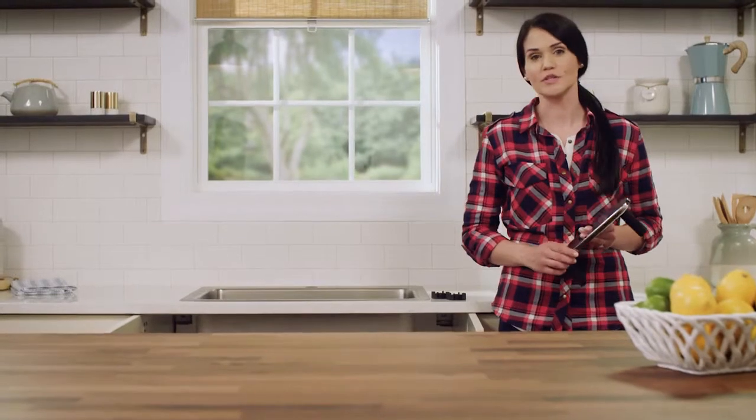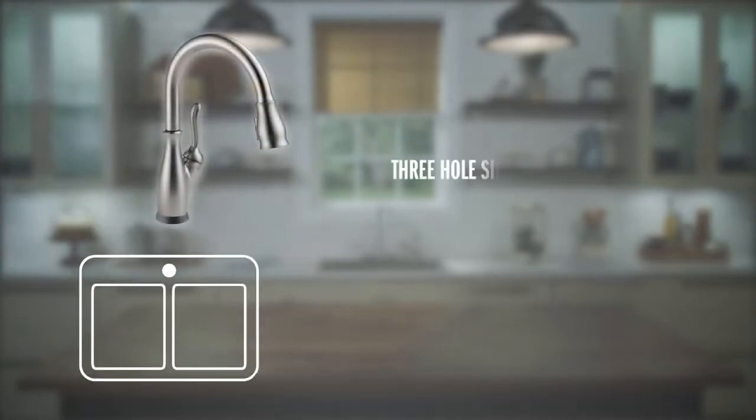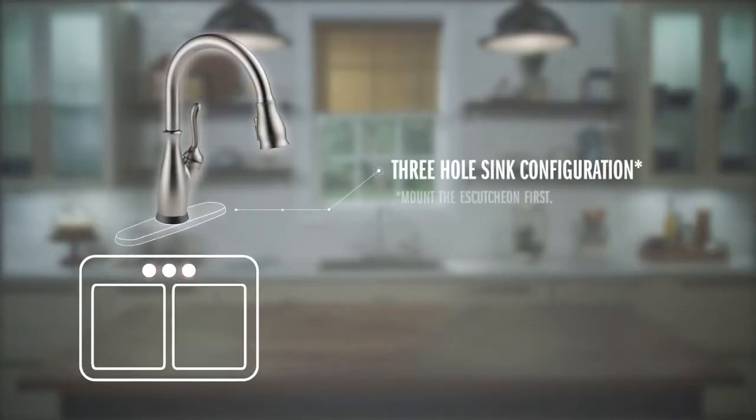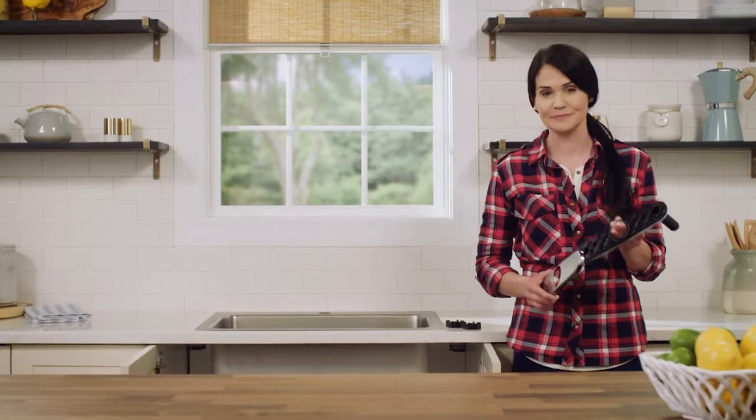The first step is mounting your faucet to your sink or countertop. We'll want to identify the mounting hardware included with your faucet. If you have a three hole sink configuration, mount the escutcheon to the top of the sink first. Depending on your escutcheon, it may need to face a certain way — if so, it will be marked on the base plate. Our install is for a single hole sink, so we're not going to need the escutcheon for this installation.